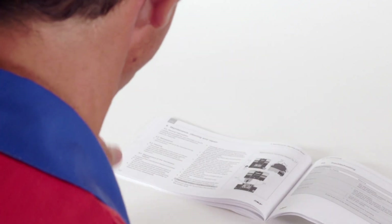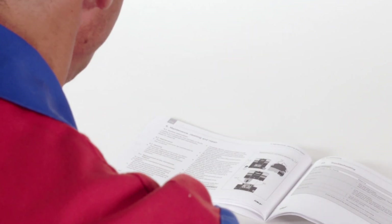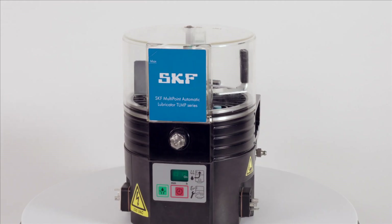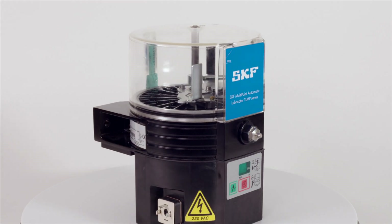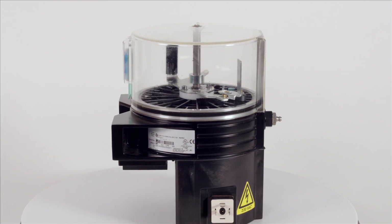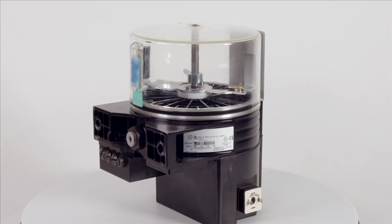But first you should read the instructions for use, which also includes important safety information. The SKF TLMP series are multipoint automatic lubrication systems which apply very precise amounts of lubricant at the correct frequency and at the right points to maintain the correct amount of fresh lubricant in your mechanical components at all times.